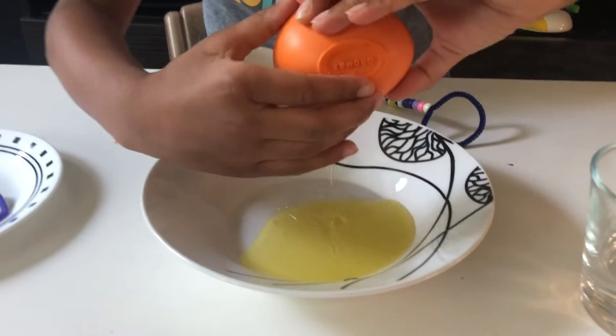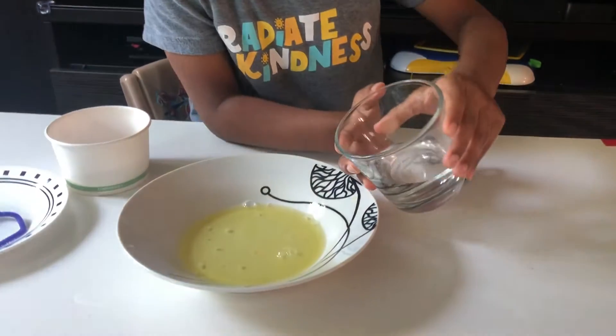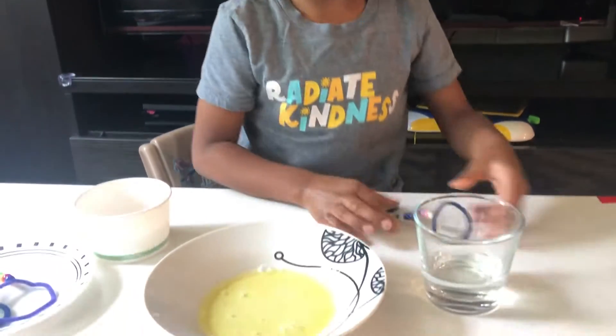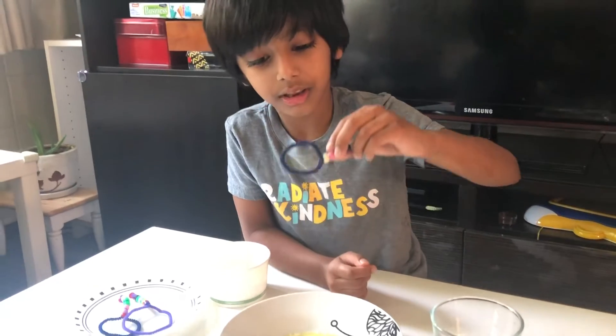Now we get this dish soap into the bowl. Now I'm going to put the water in. Yeah, I put it in. Now see, this is what I made.